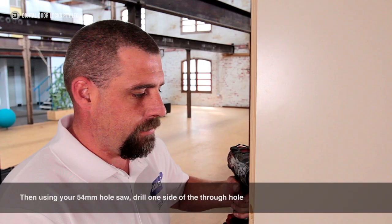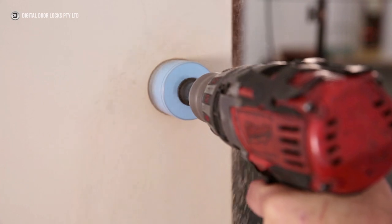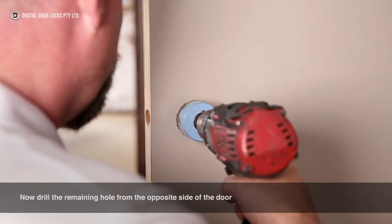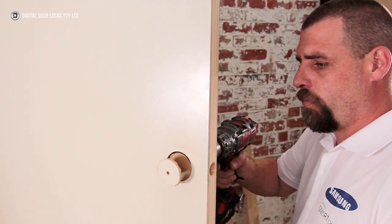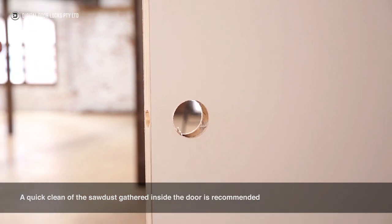Then, using your 54mm hole saw, drill one side of the through hole. Stop drilling once the hole saw begins to poke through the opposite side of the door. Now drill the remaining hole from the opposite side of the door.